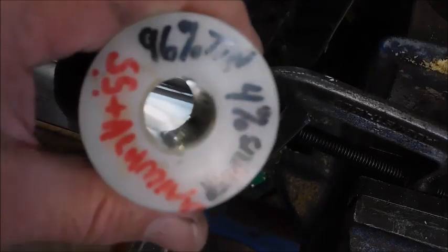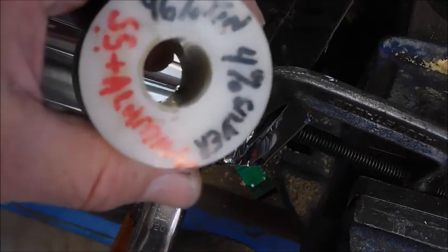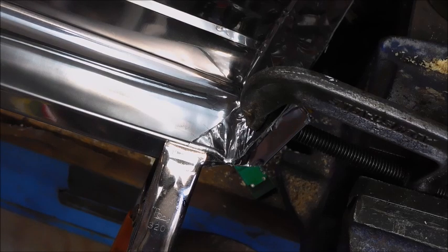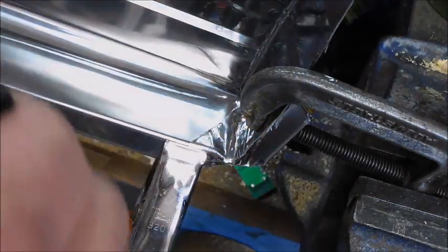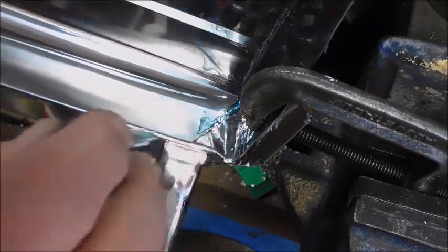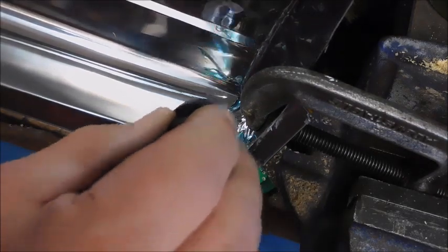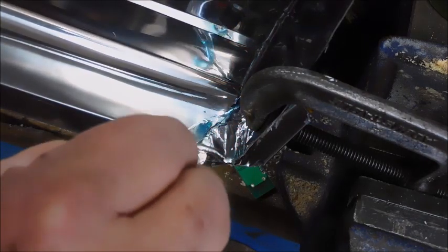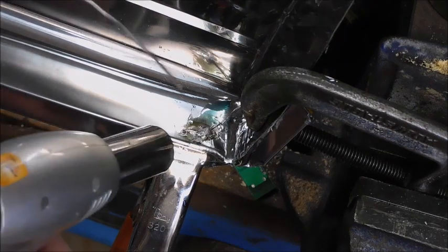I'm going to use 96% tin, 4% silver on this stainless steel. We got to put a little flux on there — I made this flux up, if you'd like to know how to make that just let me know, I'd be happy to show you. But we got to get a little coating on there, and then we're going to go ahead and heat it up and solder it up. Ok, we'll give this a try here.